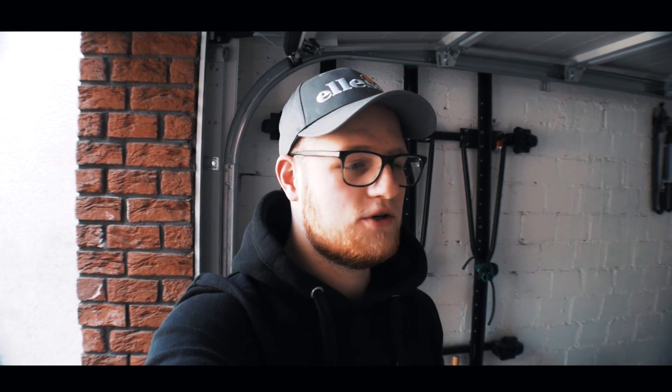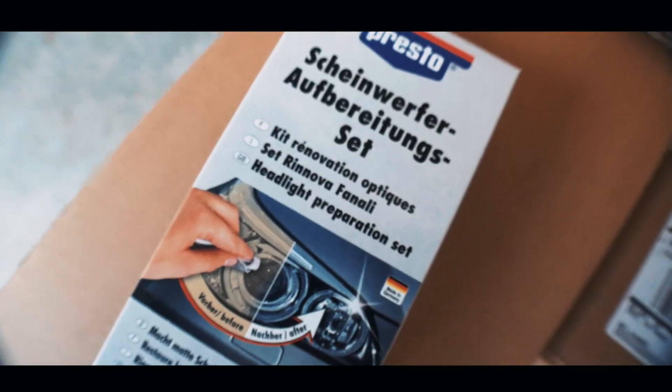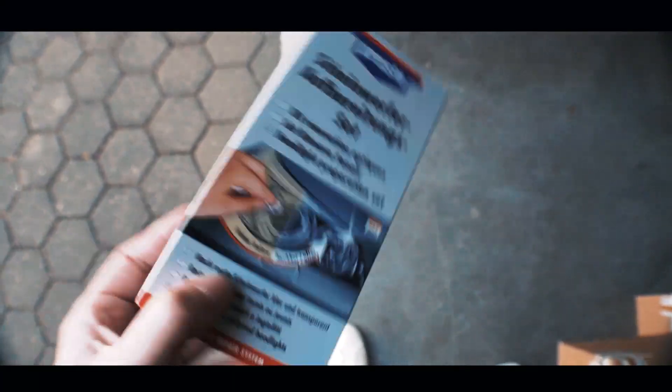I had it already before the TÜV inspection. For the TÜV I took it off because it was a little bigger. I will probably make it the same size as it was before — you can see it. And here again, a nice Scheinwerfer-Aufbereitungs-Set (headlight restoration set). I haven't used this one much yet, so we will see how it works and how good it is. But first we are taking it to the ground.